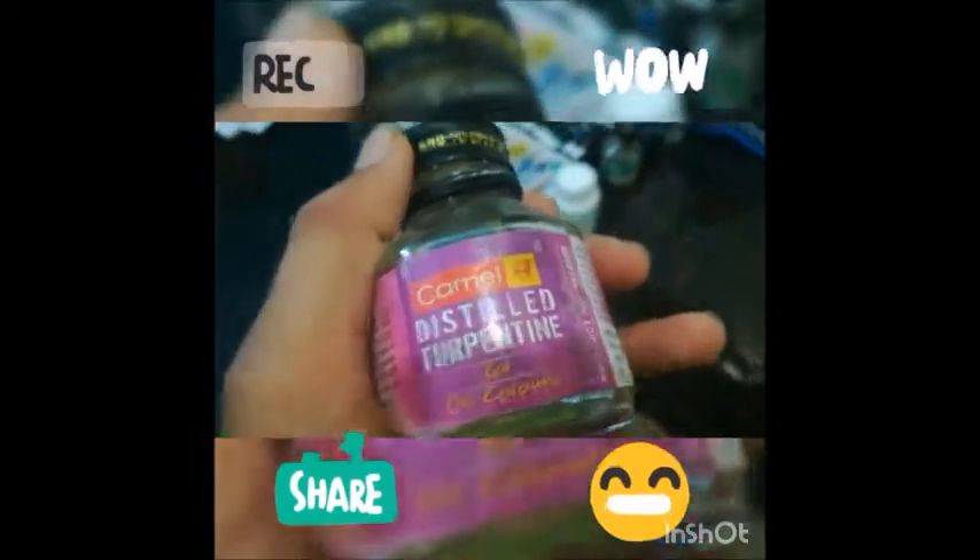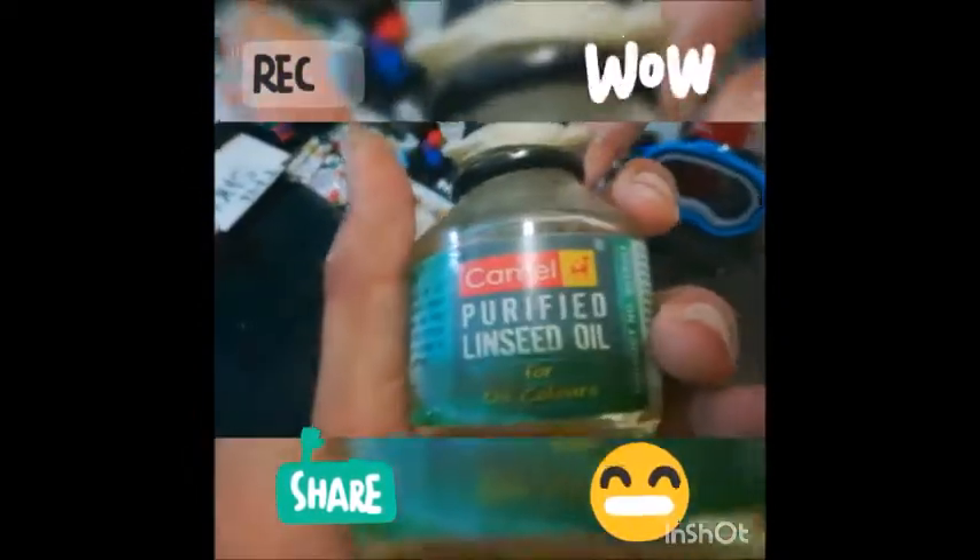Now I'm going to show you the thinners — the things you use to thin the paints — and also the mediums. This is the main thinner I use: distilled turpentine. This is painting varnish — after you finish a painting, because oil paint doesn't truly dry and if you scratch the surface it'll be wet, you apply this to create a layer over the paint so you can't scratch and remove it. This is purified linseed oil — you can use it as a medium to level brush strokes, and also to clean your brushes.